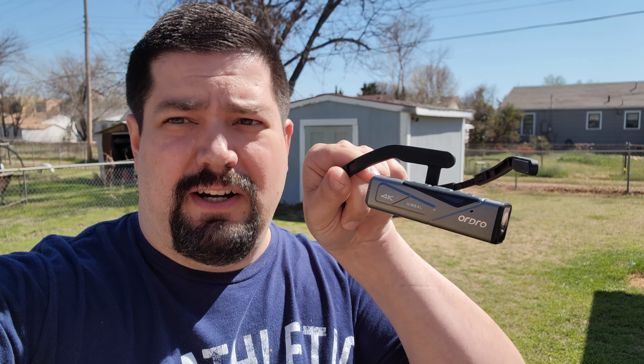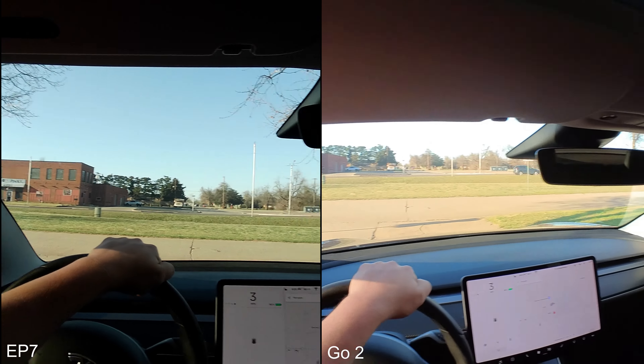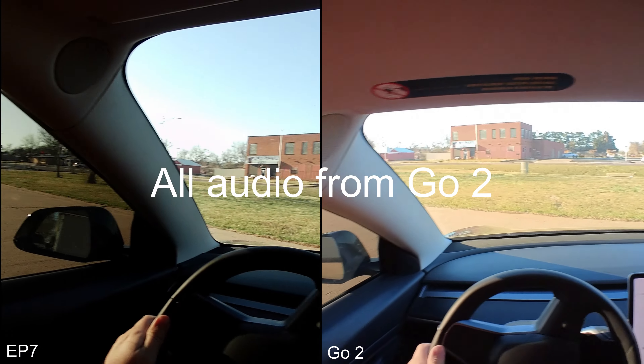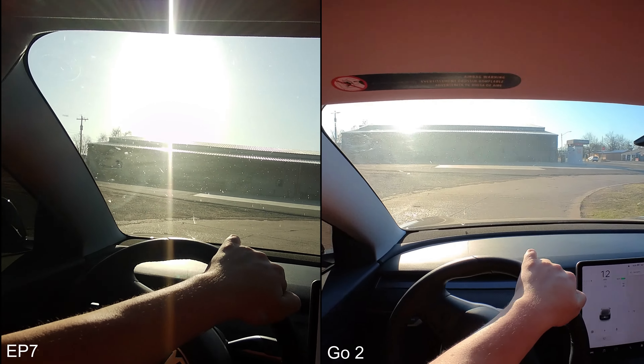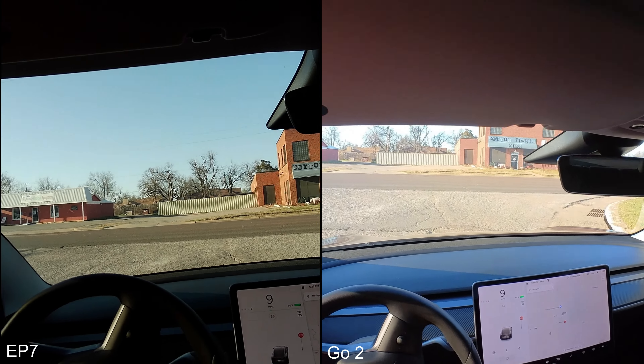I realized I didn't show you this other POV camera that I use. This is the one I call the EP7, because that's its model number. That's how you wear it on your head — it just hangs off to the side. This is a POV test between the EP7 and the Insta360 GO 2. I'm just going to drive around until the battery dies.